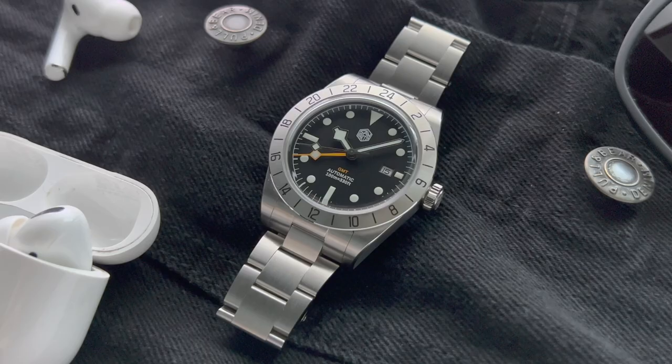But is the high price justified? Is this watch worth it? Let's find out.